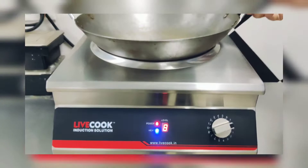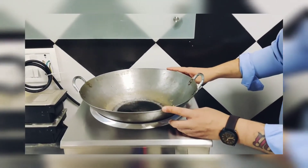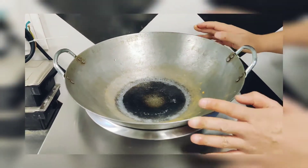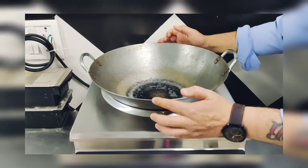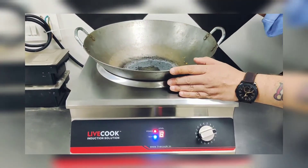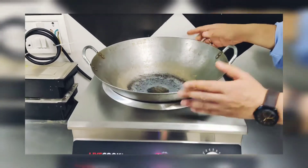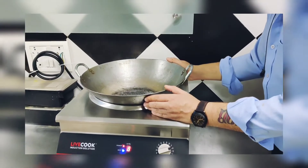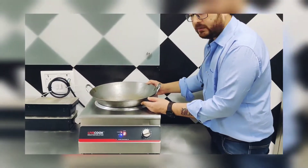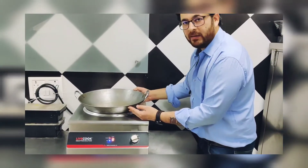Level 8 — and this is the kadhai. Any kind of stainless steel kadai or cast iron kadai can be used in this. This is a cast iron kadai; the diameter of this kadai is around 16 inches, and you can see the water is getting boiled so fast. It is a very quick thing and very safe also. Induction is the future — it is the safest mode of cooking and it is very power efficient.